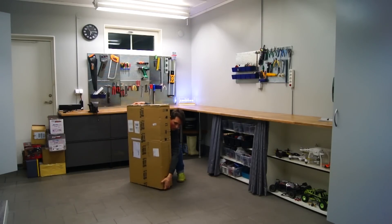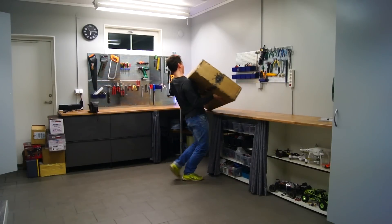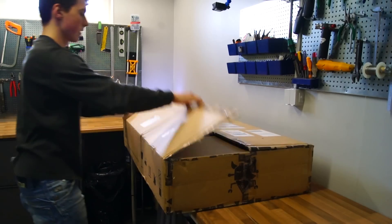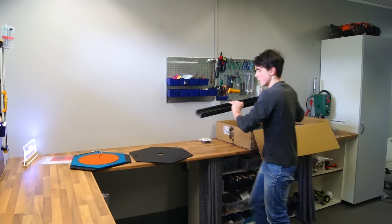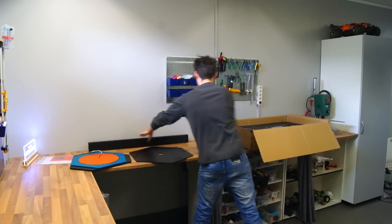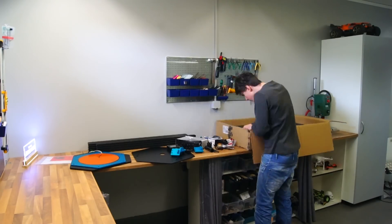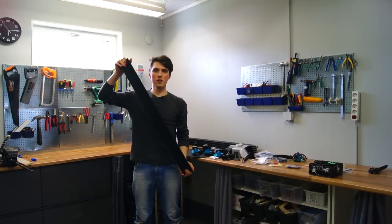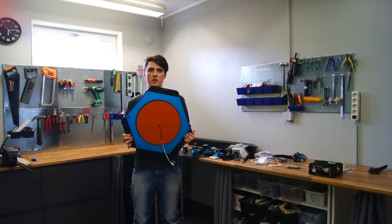The package was super light, no problem to lift at all. The packaging was just fine — all parts arrived without as much as a scratch. To give you perspective of the enormous size, here is one of the aluminum profiles. The heated bed was fairly large as well.